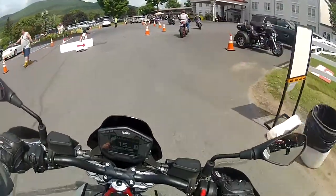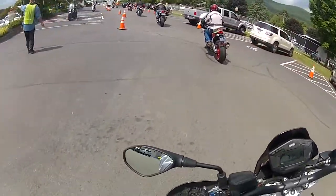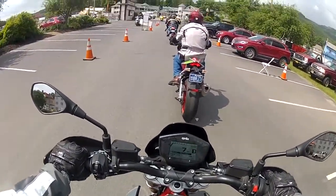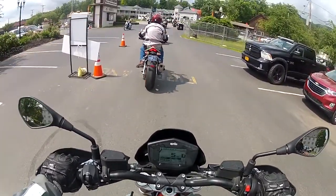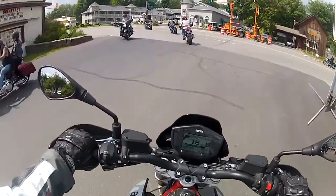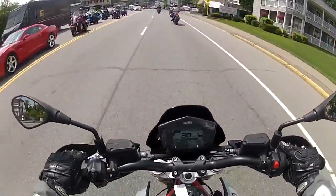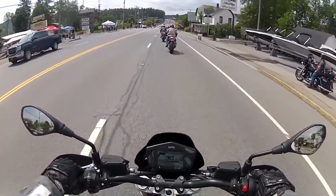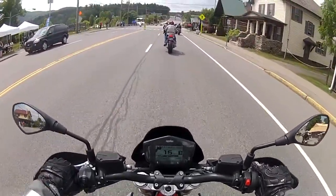It feels like a glorified supermoto, as I said. Wow, this thing feels light. So far this is very nice — it's so smooth. I just have to dust off the instrument panel. Very soft suspension. It has that burly, bassy sound.